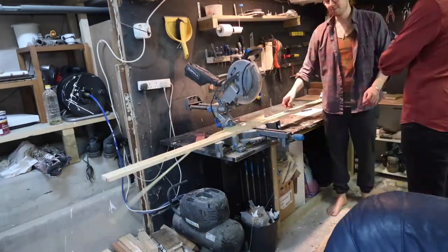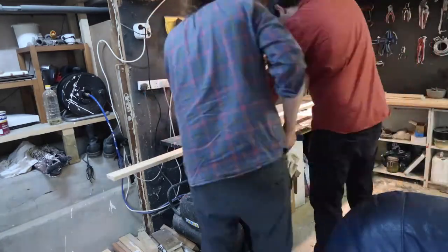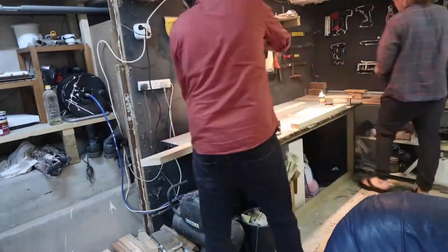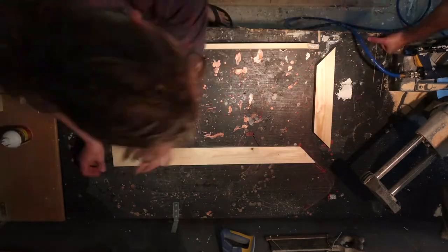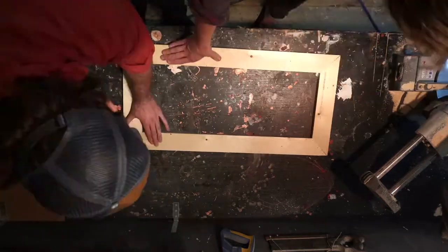To begin with, we make the subframe. We're cutting using the miter saw at 45-degree angles with our wood. Once the cuts are made, we put them together, glue them, and then hold them together with staples. The staples aren't really structurally doing anything — they just hold the wood together while the glue sets.